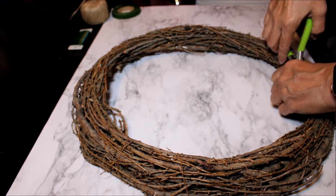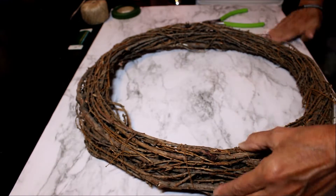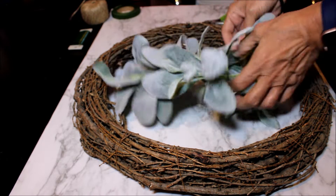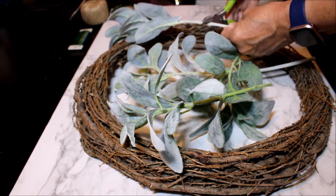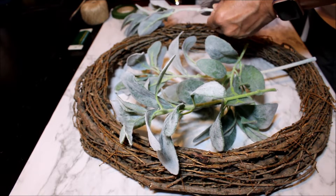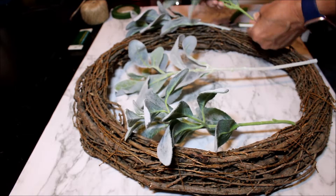First thing I always do with this type of wreath, I clean it up a little bit. These lamb's ear picks come already pre-cut but I'm cutting them shorter to be able to position them better on my wreath.